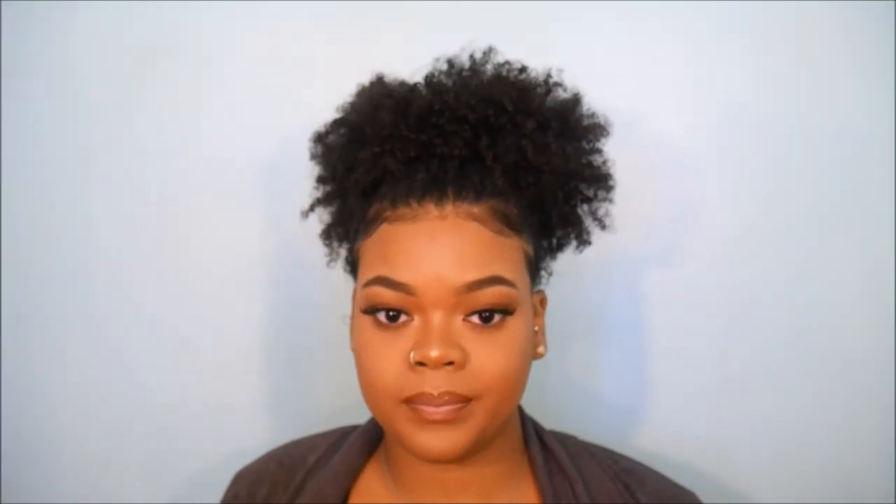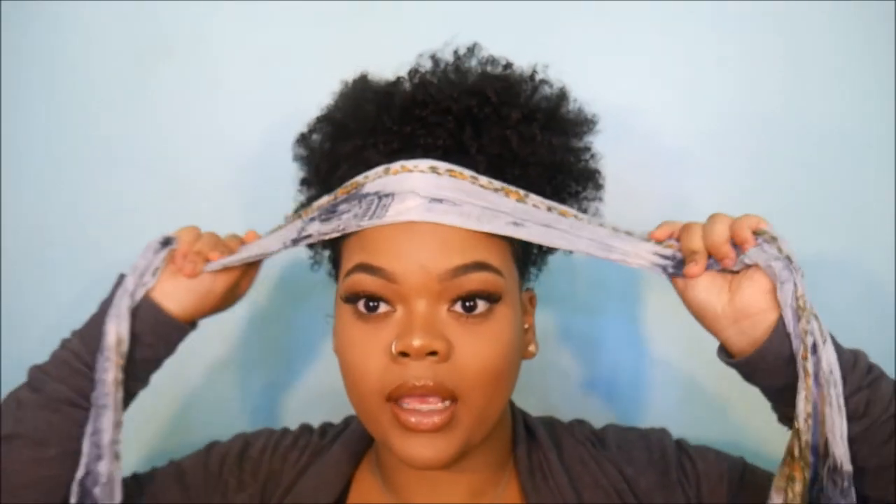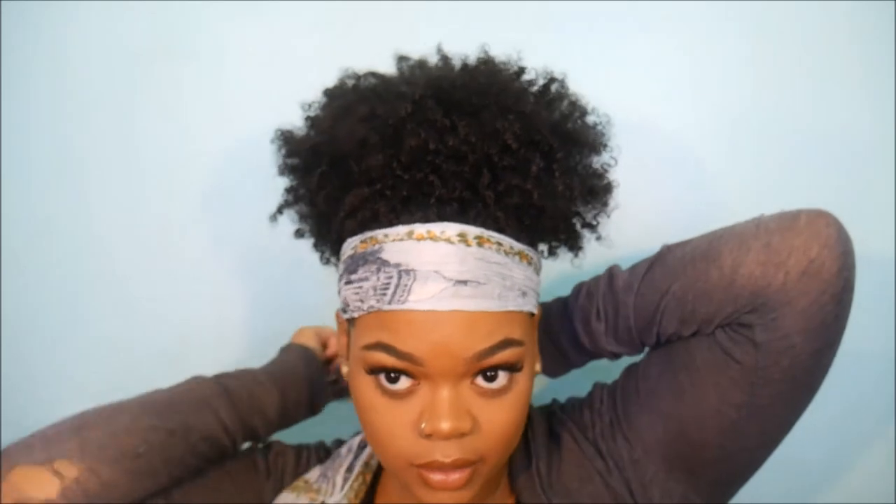Last thing we're going to do is take a scarf and just kind of tie our edges up to ensure they lay flat. Tie it in the same style we tied the pantyhose — tied in the back and then the front. Usually I leave it on for just about the time it takes me to do my makeup, since I do my hair first and then my makeup. So I'm going to wait a little bit and then we'll come back.